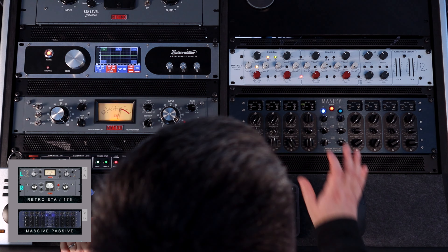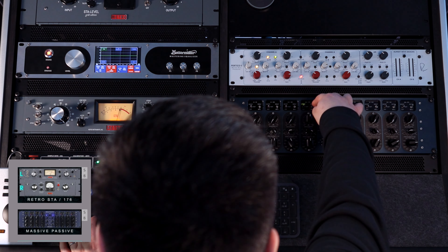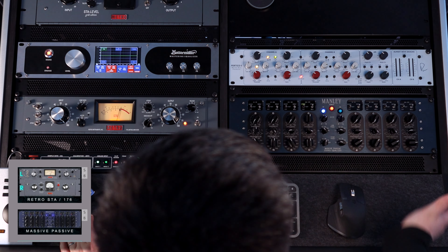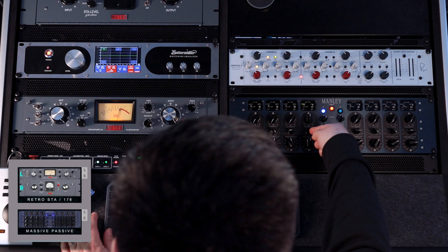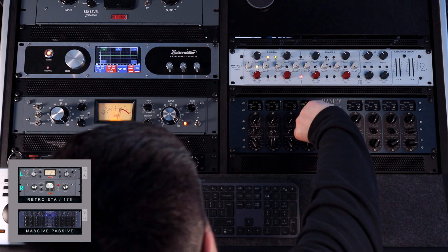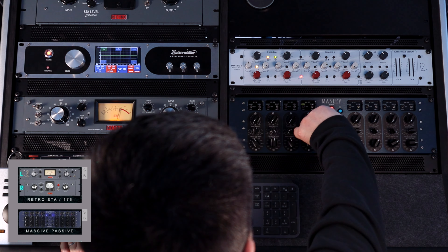The top end on the Massive Passive is lovely on vocals, especially the combination of shelves with bells. This is a really powerful EQ because of this middle knob right here. In shelf mode, you can achieve really different sounding EQ curves by just moving this knob.